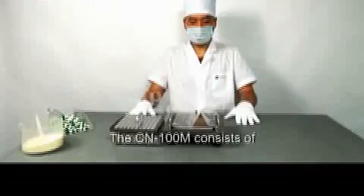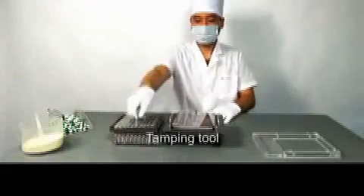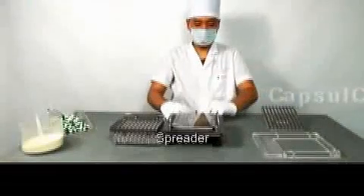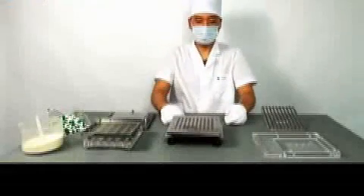N100M consists of one powder guard, one tamping tool, one spreader, one loader, one collector with hinged cover, one body sheet set with three parts A, B and C, and one body base.